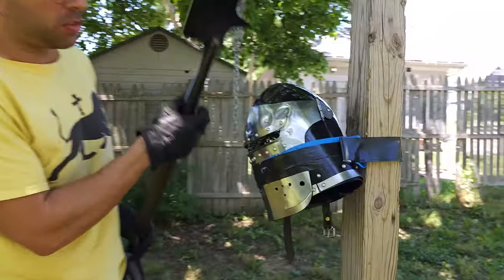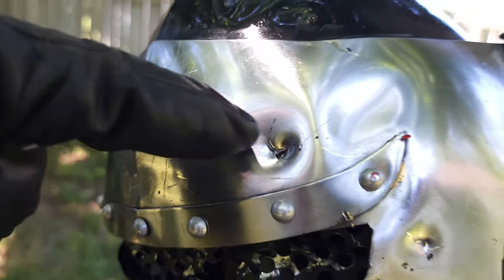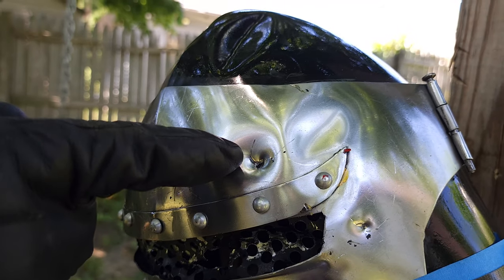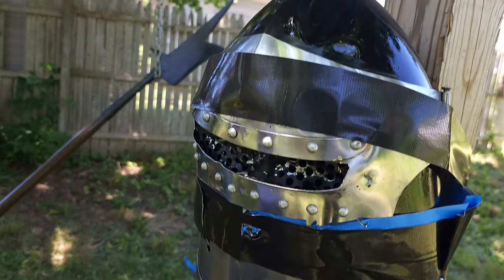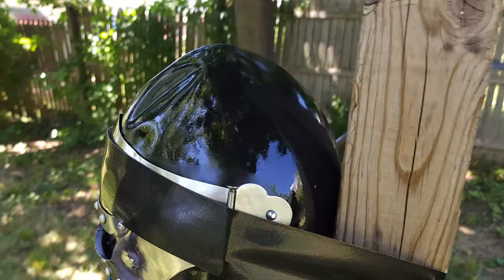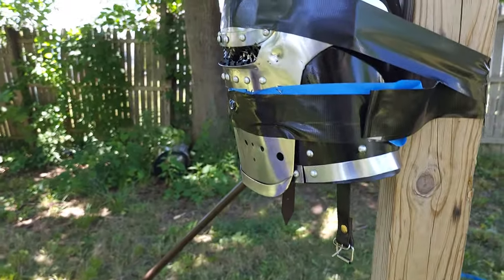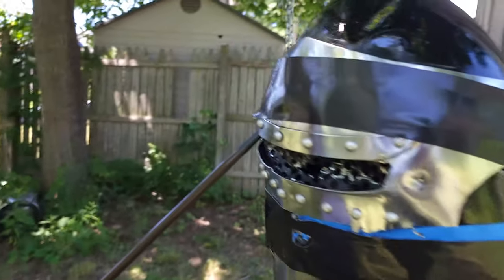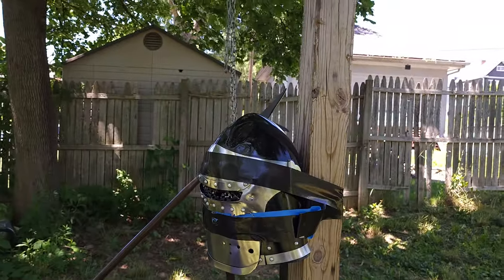That went right through the eye slot. But look — this one here went through the visor and the actual helmet. We also seem to have smushed the helmet a little bit too. So if you happened to be on the ground and someone hit you with it, it would probably smash the helmet right into your face. As you can see, the damage done here is pretty substantial off a minimal amount of effort.